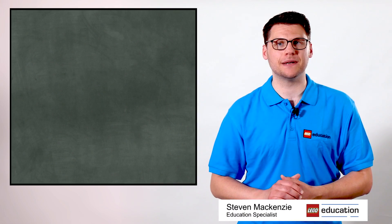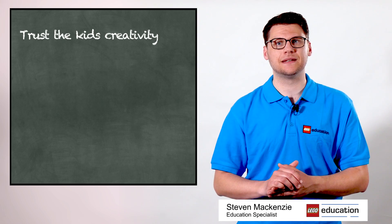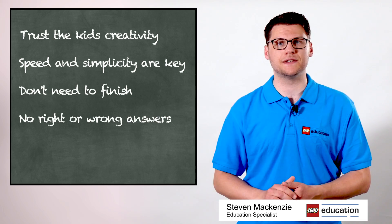Key points to remember: Your hands know more than your brain thinks they do, so trust your kids' creativity. Speed and simplicity are key. You don't have to have a finished model, and there are no right or wrong answers. Remember, use the team meeting guide to help you through the process.